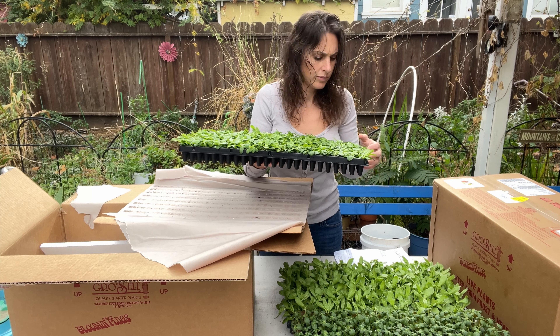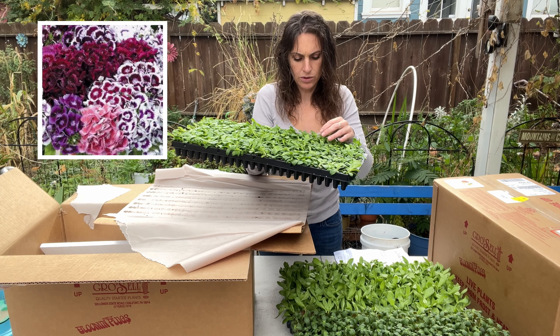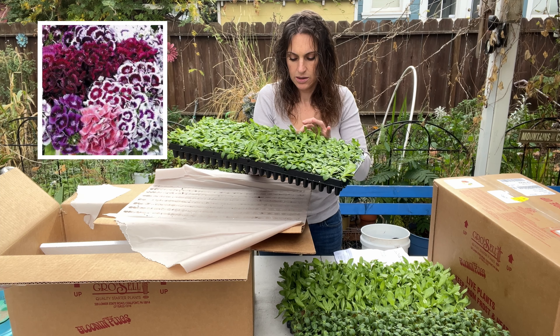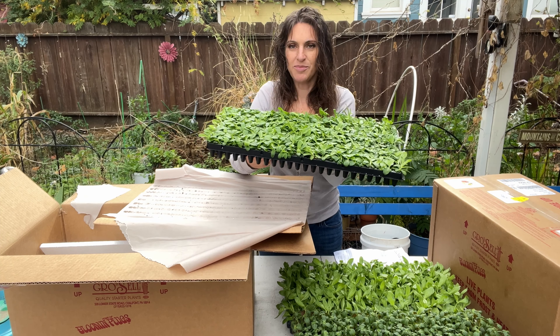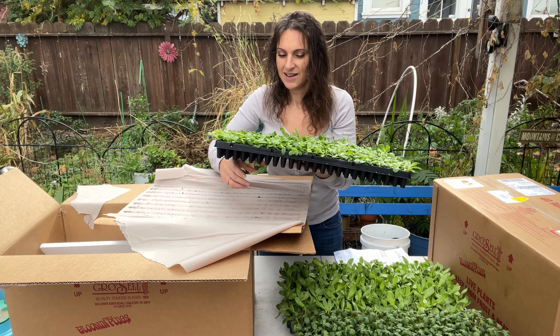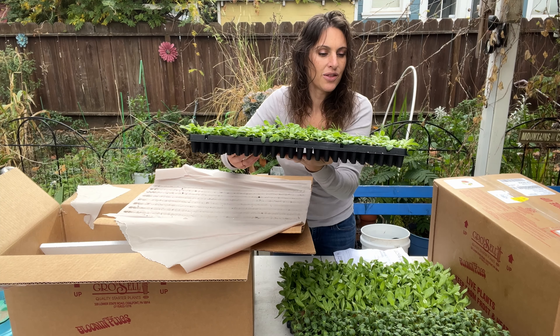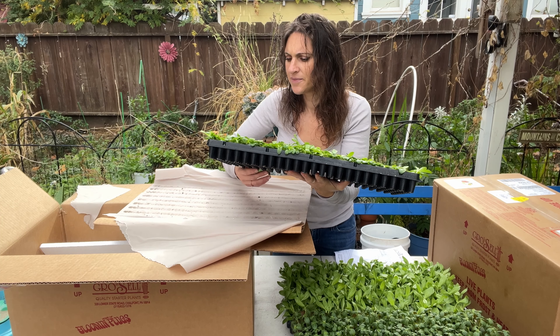They are gorgeous and these are ready to plant out. There are actually two per cell on these and some of them are a bit dry, so I'm going to make sure to water these. The Lizzies are a little smushed, but that's understandable because they are so big.